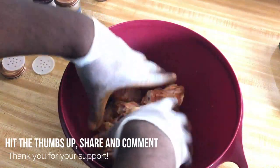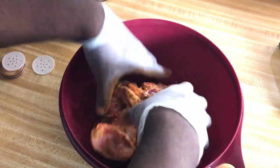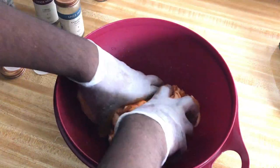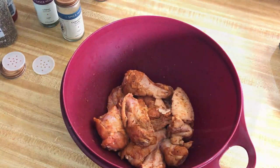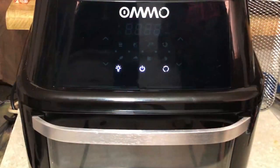Just rub all that seasoning into the wings. You can do this the night before and let it sit — it will really develop excellent flavor. I'm just gonna let this sit for about 30 minutes and then we're gonna move to the air fryer.